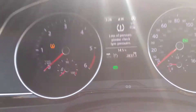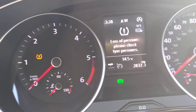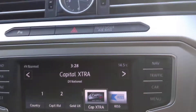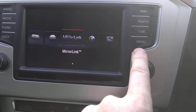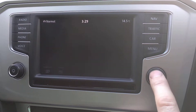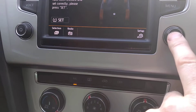This is for a VW Passat B8 2015 and upwards. If you have the yellow tire pressure loss symbol and a warning message on the dashboard, go to your radio system, press the menu, go across to the vehicle section, and you'll see the tire pressure reset option.